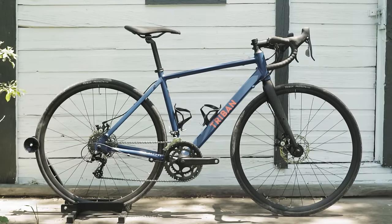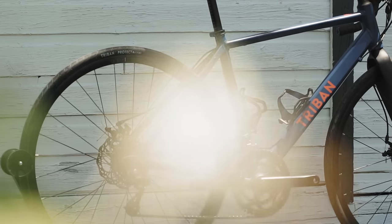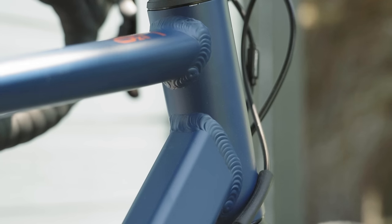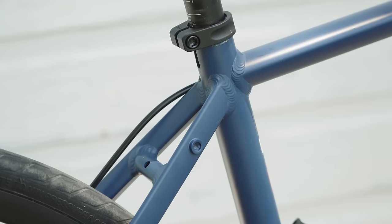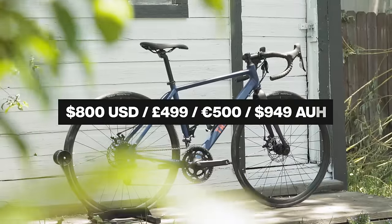So for $800, as you'd expect, this is probably going to be the first road bike for a lot of people. And the aspirations are pretty modest. You have a TIG welded aluminum frame, pretty industrial looking tubing, pretty angular shapes. It's not really anything particularly special. No big deal — again, it's $800.